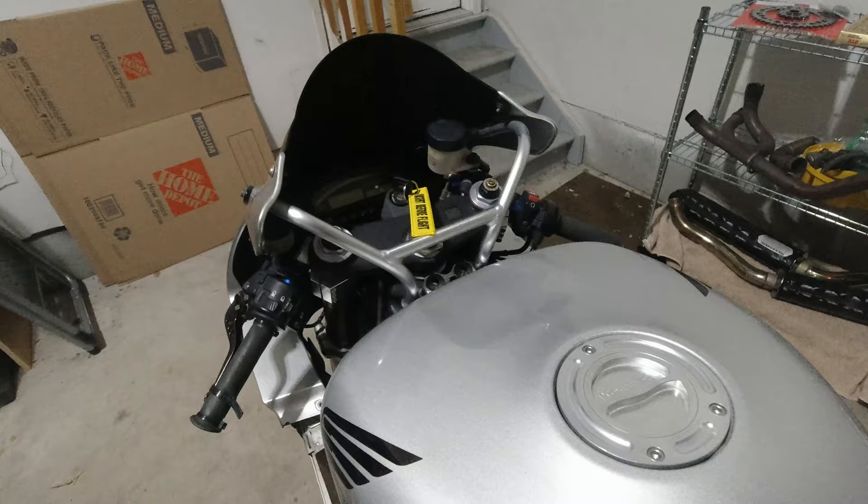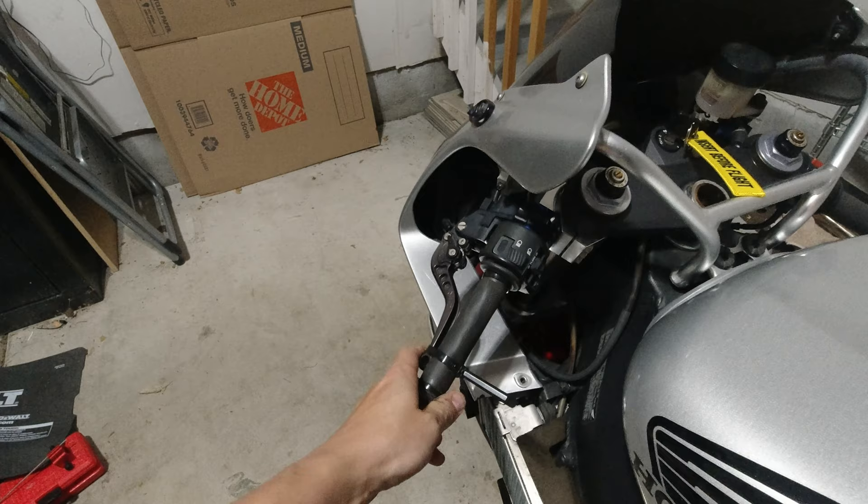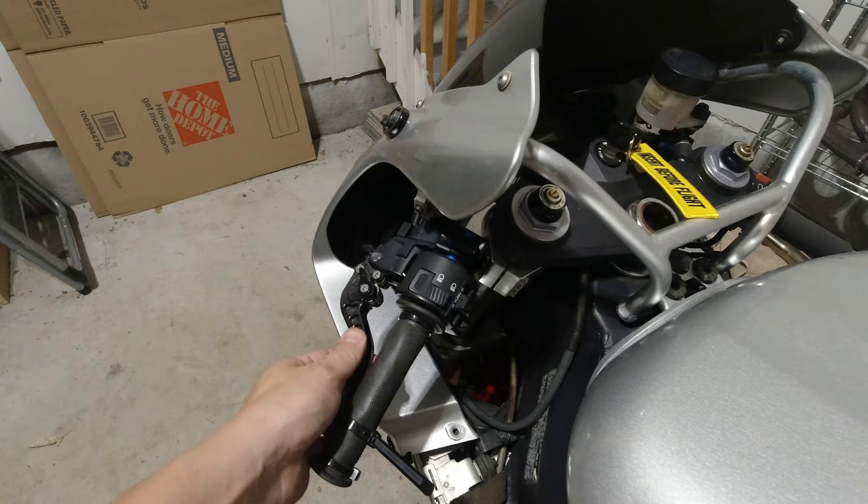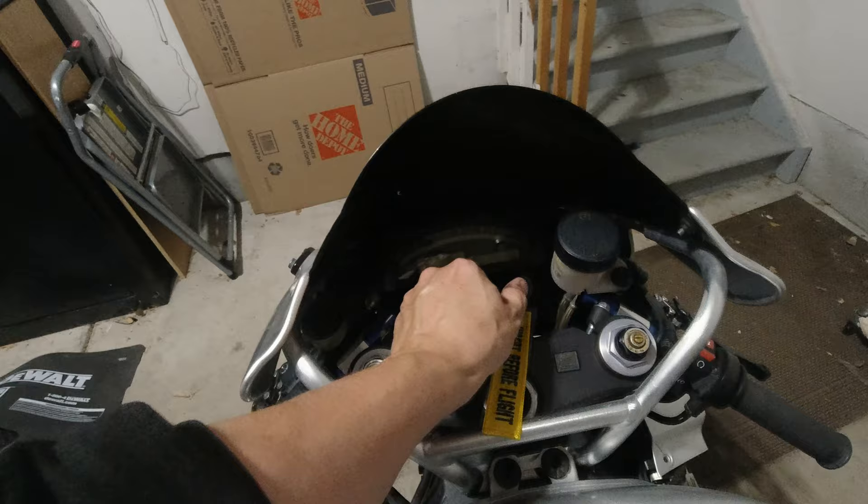Moving up here to the actual front, we have some levers here — this one's tied off because we were working on the front sprocket. Grips are obviously trash. Not really too enthused about the clip-ons either — you see some chrome and some color going on, so I have to figure out what's going on there. The levers I'm not really excited about by any stretch of the imagination.